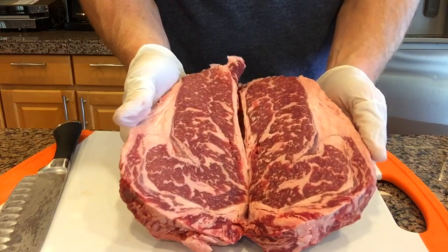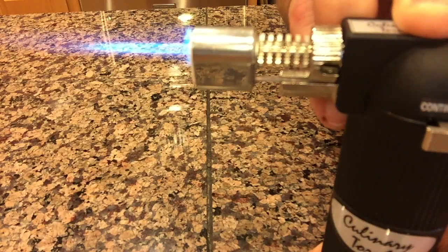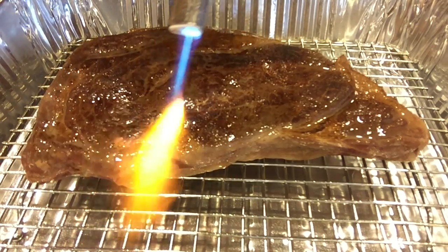Hi, Jason Ganahl at GQ BBQ. Today I'm going to do a first for this channel — I'm going to sous-vide ribeye. It's going to ensure a precisely cooked, medium-rare, bumper-to-bumper steak, and then I'm going to take a kitchen blowtorch to create a nice, flavorful crust on the ribeye. If you want to see how I do this, stick around!